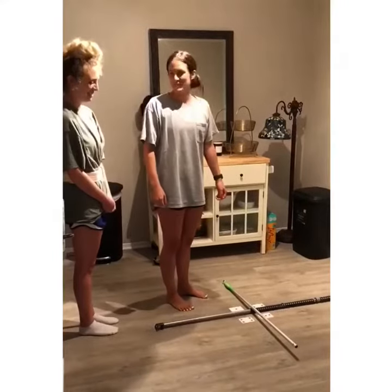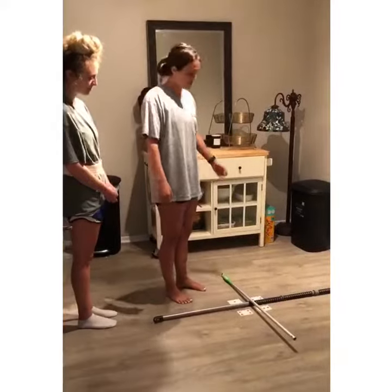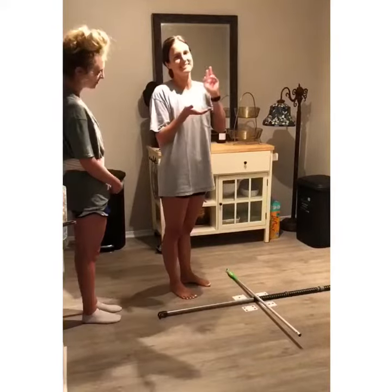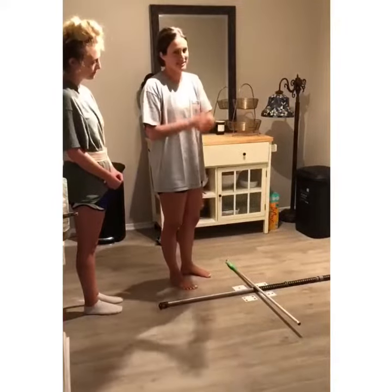I'm going to show you the four square step test, which is a test you can use to assess fall risk on older adults, or people with Parkinson's, or who have suffered a stroke or anything like that. It's for dynamic standing balance.